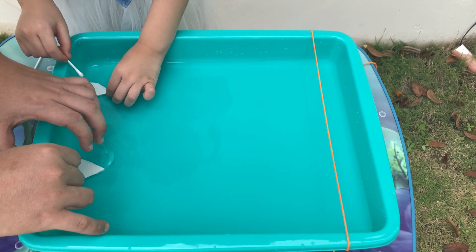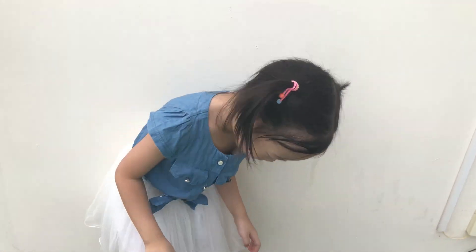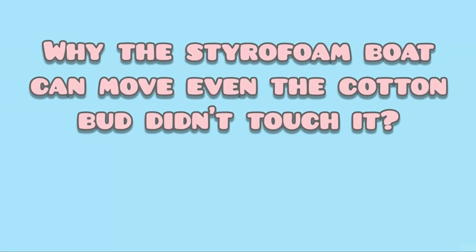Ready, set, go! Hey, here's the winner! Yay! Nice!